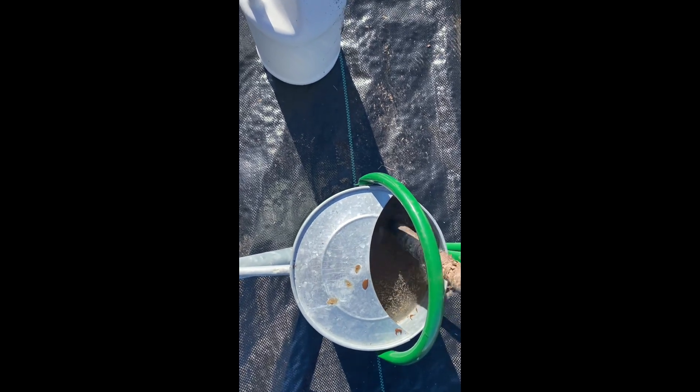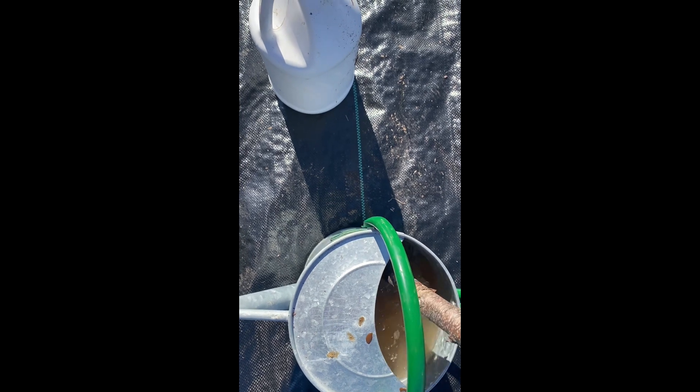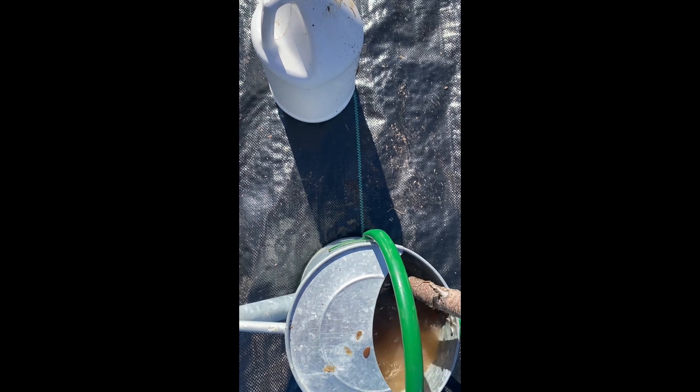The next thing you want to do is stir it up. I've gotten a stick and I'm just going to give it a good stir, trying not to splash it — because this stuff smells bad.